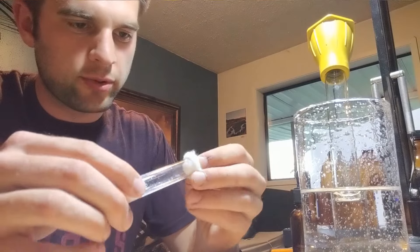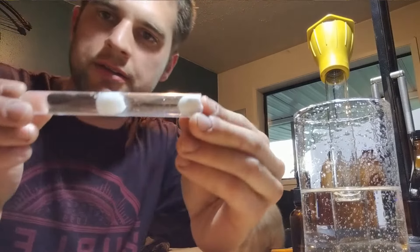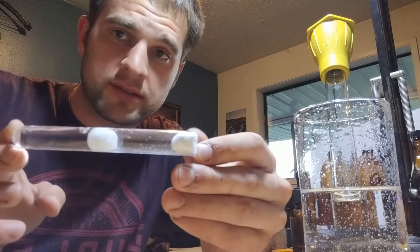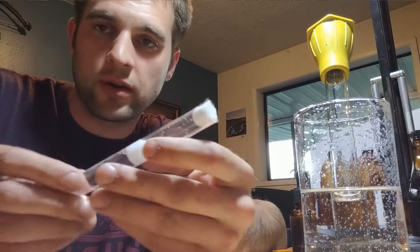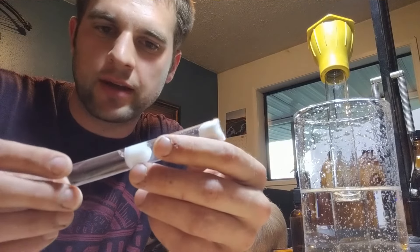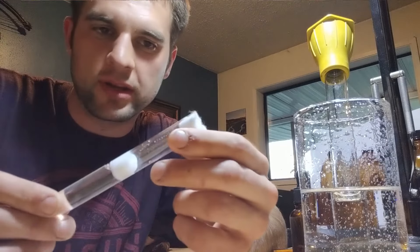Then you can put a cotton ball on the outside, and there you go. Your ant will be nice and cozy for quite a few months — up to six months is what I've done with these — before you need to change it or it runs out of water. Depending on your climate it can be less than that, or how hot you have it, because the water will evaporate based on how warm it is in your room.